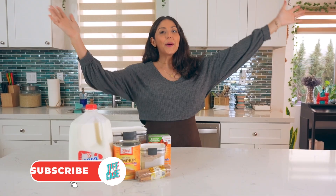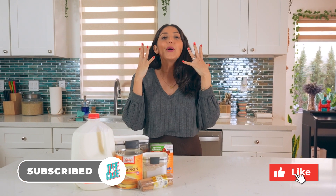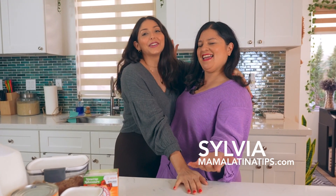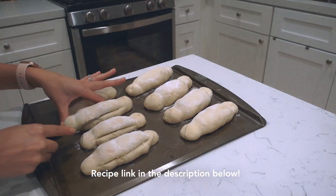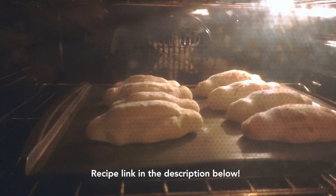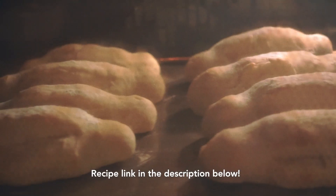Oh my goodness you guys, I'm so freaking excited because we have a special guest — we have Sylvia, also known as Mama Latina. Thank you for coming! So it's crazy: if you guys remember, I made the bolillo recipe — it was her recipe from her blog. I shouted her out and said, 'Hey, if you want to collab, let's collab,' and she said yes. I feel so honored!